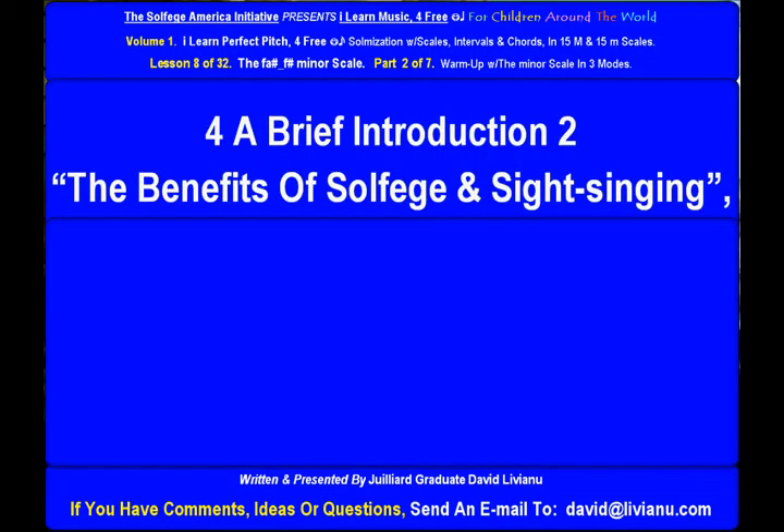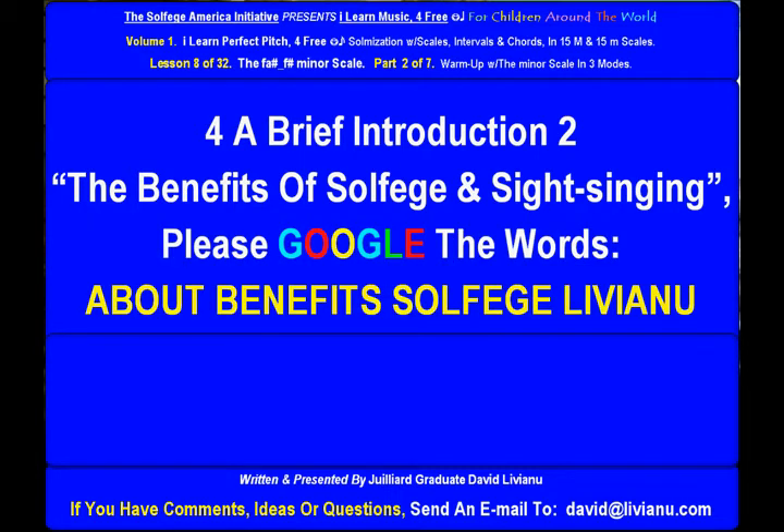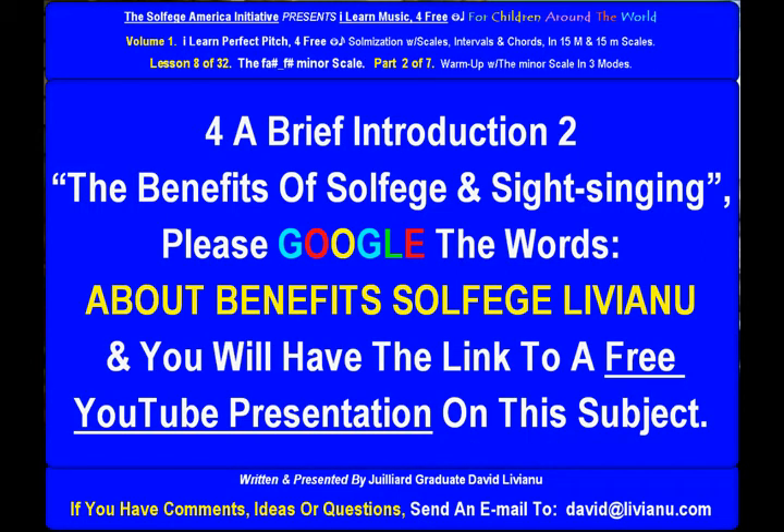For a brief introduction to the benefits of solfege and sight singing, please google the words 'about benefits solfege liviano' and you will find the link to a free YouTube presentation on this subject.